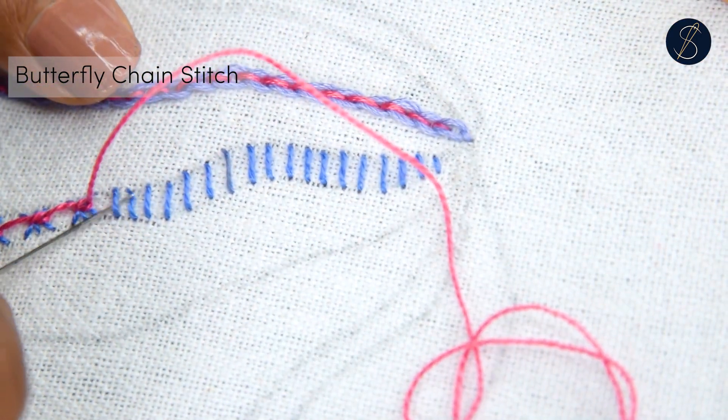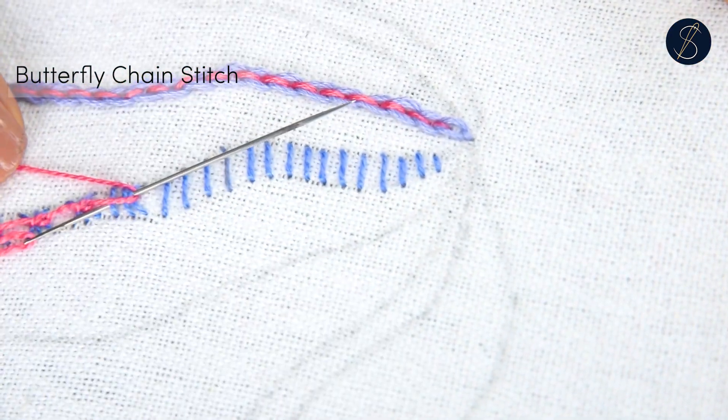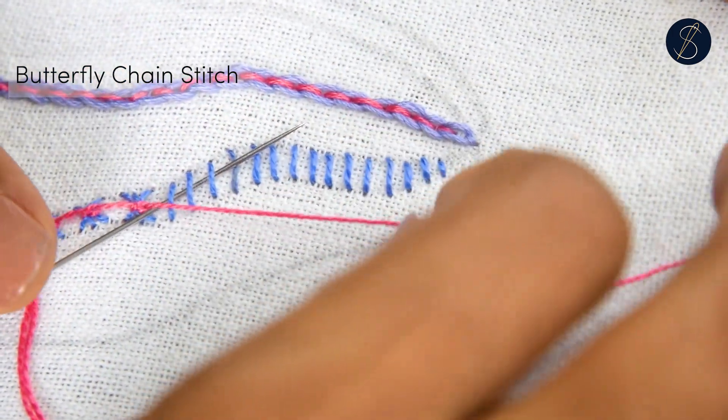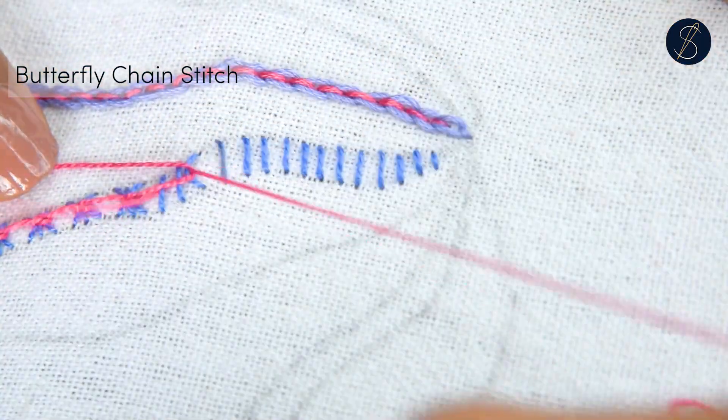I hope you liked this stitch. If you have, drop us a comment and subscribe to our channel if you have not yet. Also, check out our ebook store from the link in the description. You can also support us via Patreon. Thank you so much for watching.